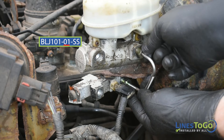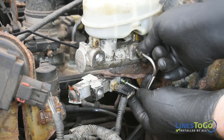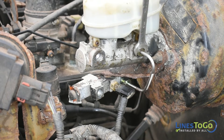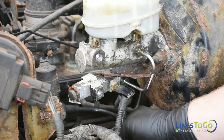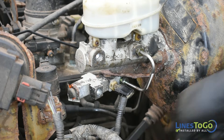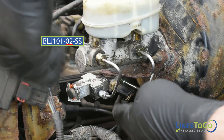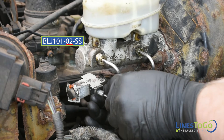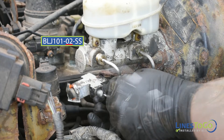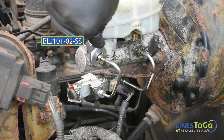Start the threaded fitting into the rear port of the master cylinder and the driver side rear port of the proportioning valve. Tighten both fittings using a 12mm and a 14mm wrench. Next, install the secondary line labeled 02 into position. Start the threaded fittings into the front port of the master cylinder and the driver side front port of the proportioning valve. Tighten both fittings using a 12mm and a 14mm wrench.